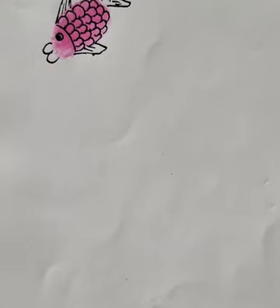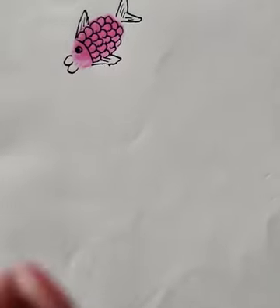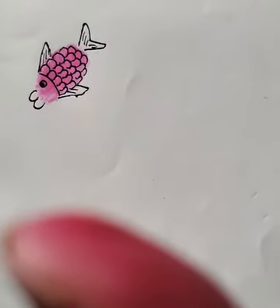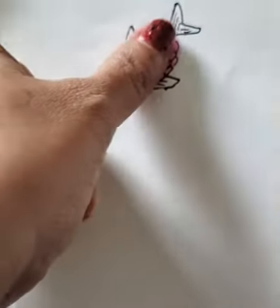Today we are going to do a thumbprint drawing — easy and beautiful thumbprint drawings. For this, first you have to put pink color watercolors on your thumb and press it like this.